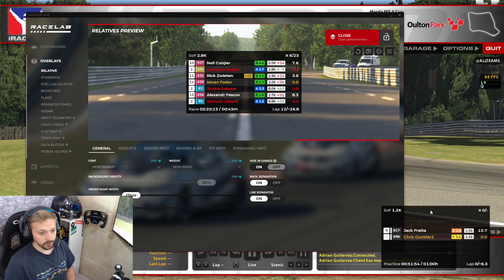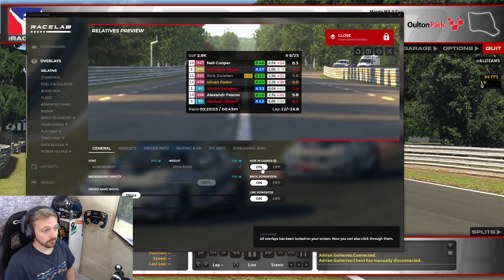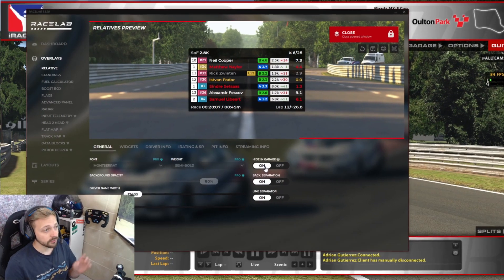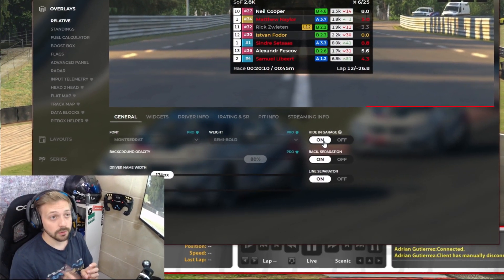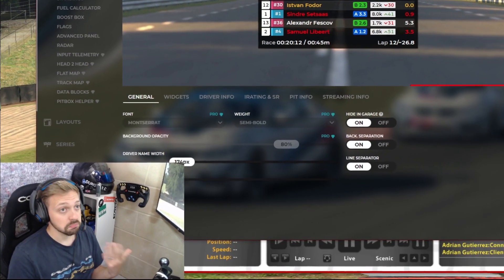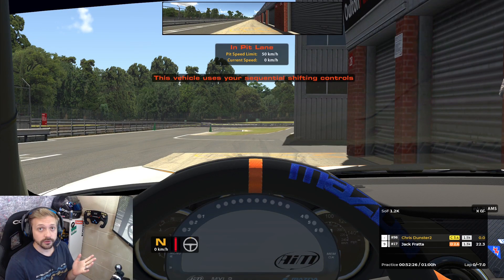I'm going to reduce the size and scale back down a bit - that seems more appropriate. I'll click lock and also turn it to hide in the garage, so I don't need to see it when going through setups or watching replays. Once I've got it running and I'm happy, all I have to do in iRacing is open Racelab so it's running, minimize it or leave it in the background, then open my iRacing session - as soon as I go out on track it will appear.